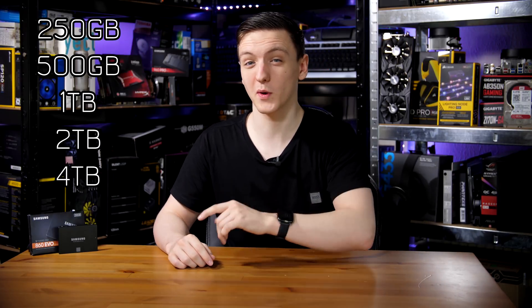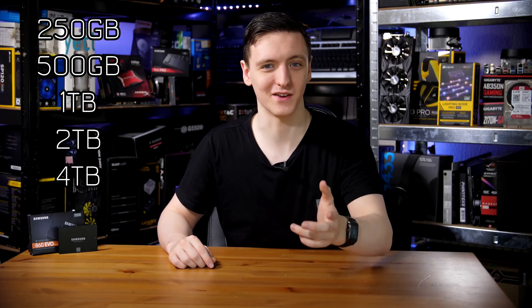When it comes to the capacities they're offering, it starts at 250GB, unlike the 850 EVO which started at 128GB, and this one actually goes all the way up to 4 terabytes, which is kind of insane.